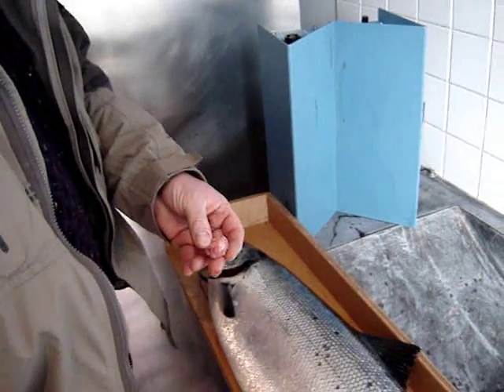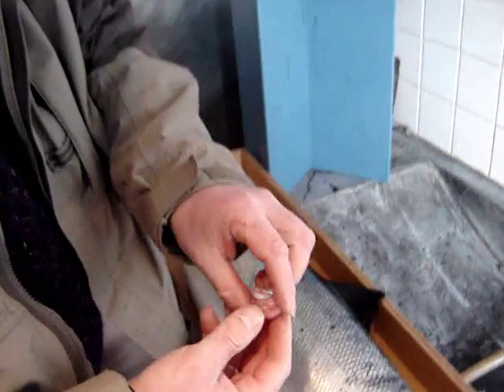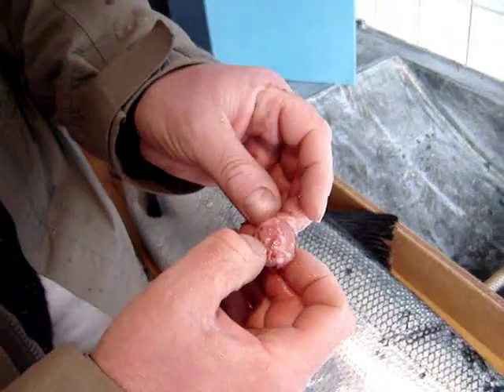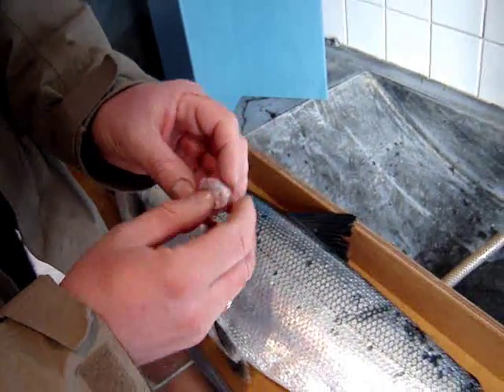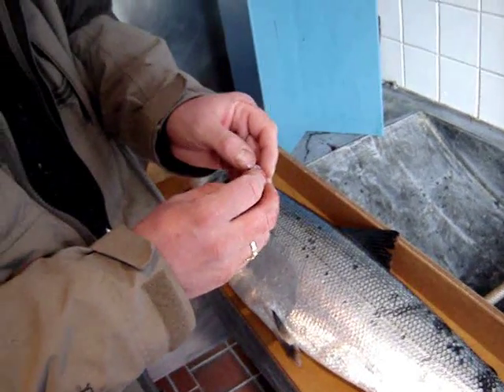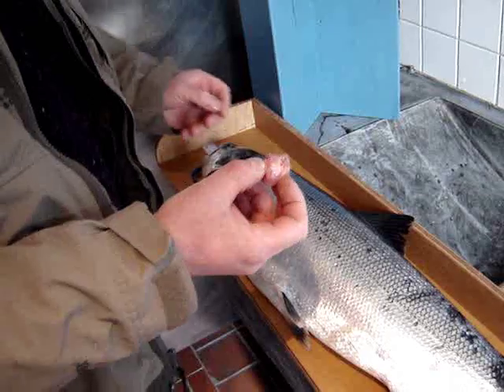So the fisheries are going to find out how old the salmon is, what source exactly it came from, how long it spent at sea, and it will give the year — how many years old the salmon is also.